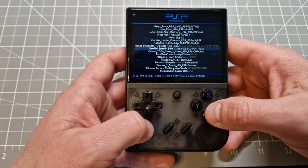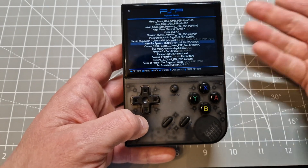We'll see if everything is working fine on it. Just for example — Need for Speed. It jumped straight to PSP.